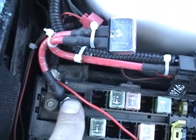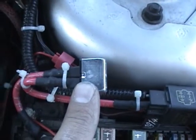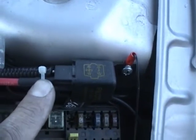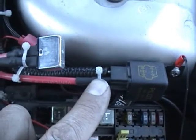Easy to install. Your 12-volt power coming off your battery just runs right into one side of the circuit breaker. And you go right back out the other side of the circuit breaker and into pin 30 on your relay. That's essentially all you do to hook that up.